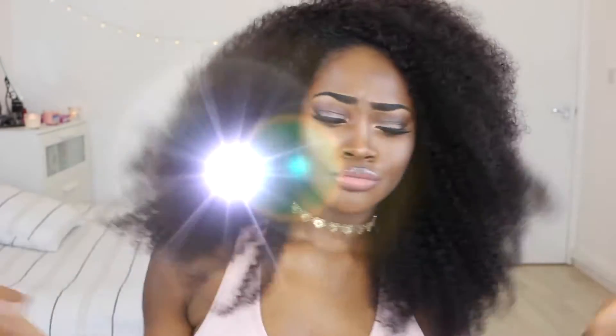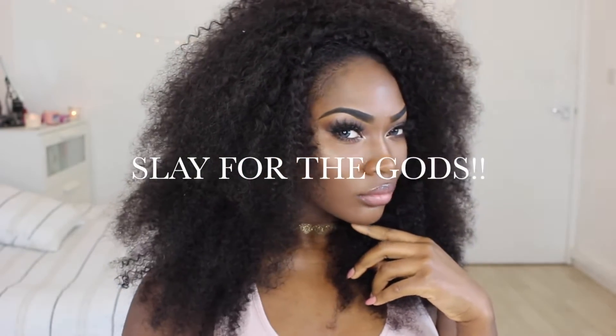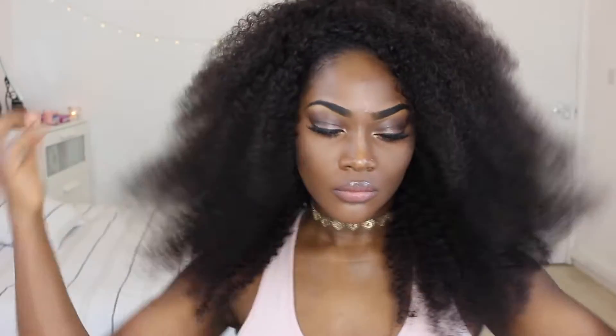Are you tired of conforming to society's standards telling you that your hair is unprofessional, that you need to tame it, that you need to calm it down? Telling you that your afro isn't beautiful, that it's too thick, it's not westernized? Well, we don't care — we're gonna rock it anyways. Our hair is big, bold, beautiful, and sexy, and we can do what we want. We will slay for the gods because our hair is fabulous. We will throw shade, rock our fro, poof it out, and turn up to work just like this and say: this is how I am made. I am a queen crowned in my curls.